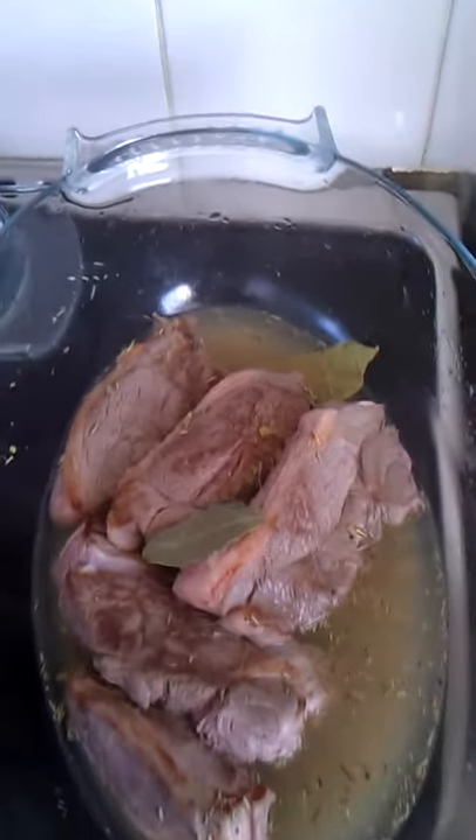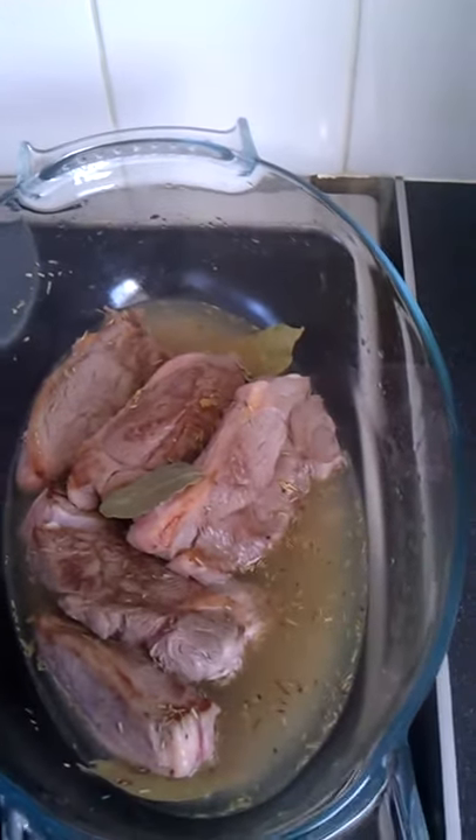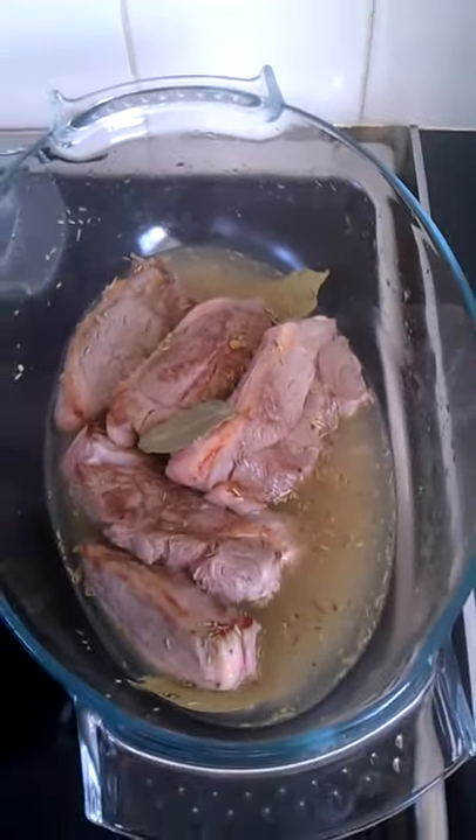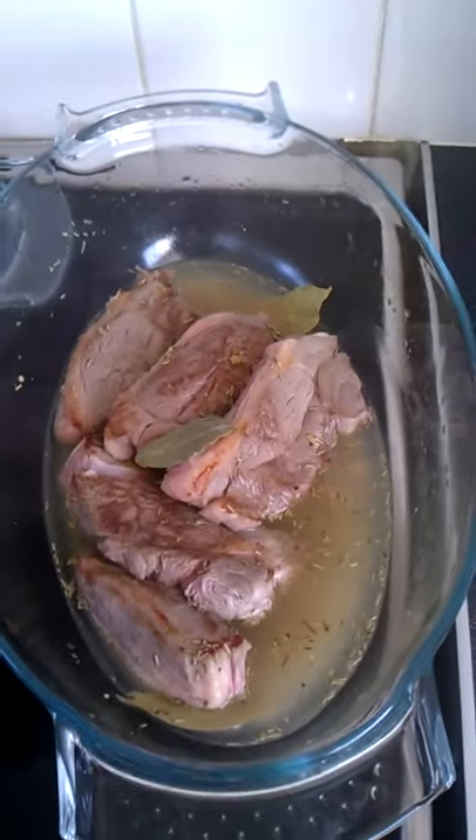The thing with lamb is you have to cook it quickly, or you have to cook it for a long time, otherwise you get it tough. It's the same with fish — you have to cook the fish quickly or give it a long period of time, otherwise it's not very nice to eat.